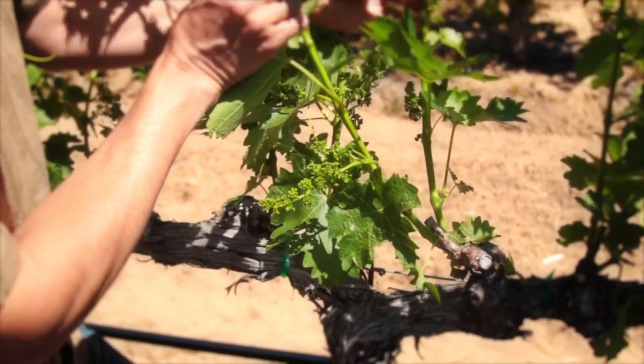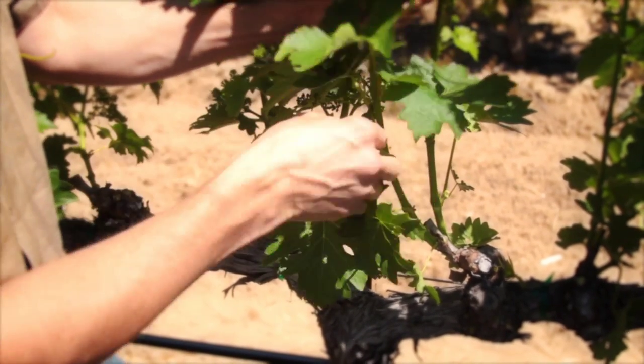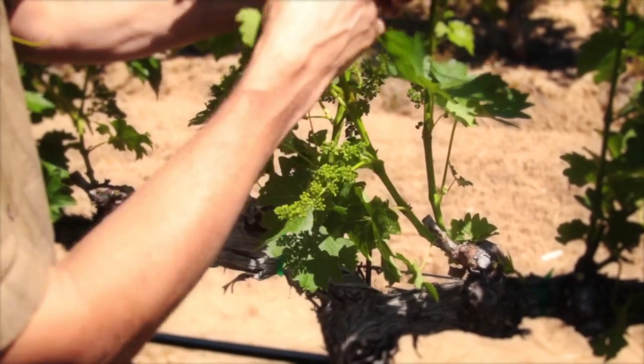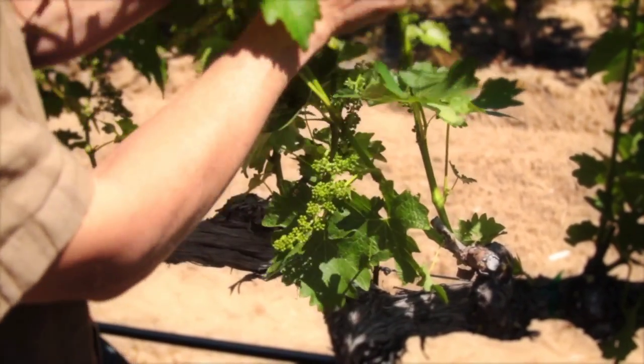It is often very difficult to determine which is primary and which is secondary at this stage. We normally select the one that shows better potential for fruit in this harvest, and another consideration would be the orientation for selection as a spur next year.